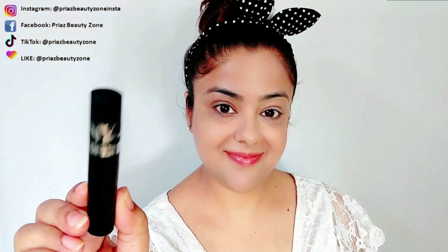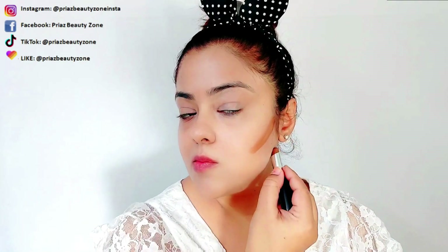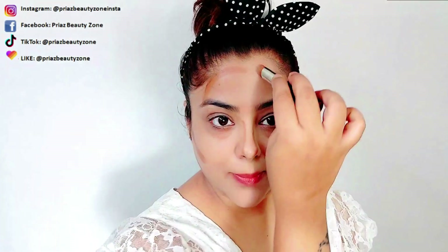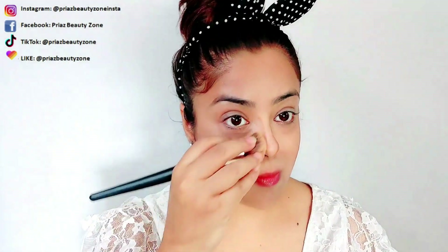I have applied my runway contour stick with NYX. It is very easily blendable, so I am drawing my contouring lines. Then I will blend it well with my brush to get that chiseled look like Deepika. Although my face structure is quite different — I have a little round, oval face like Deepika — but I am just trying out the makeup recreation, which I have done for my eyes.